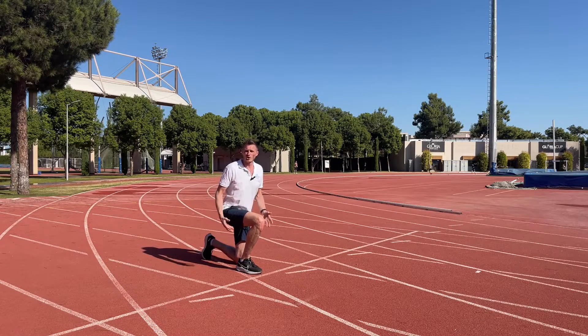So now that we know how to move from a low position to a high position, and how to align our forces down the track, we can start to move towards the sprint start position. So we're going to start with the kneeling start, where we already have a solid base to start from.